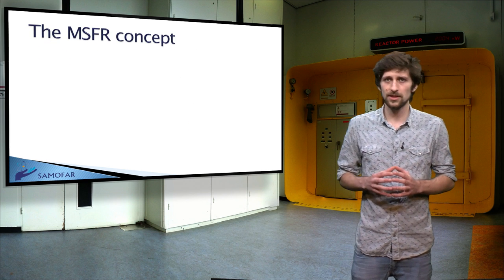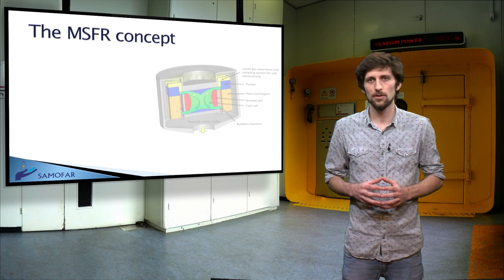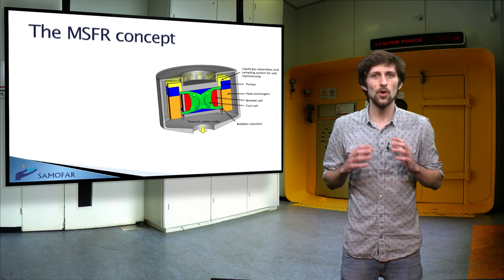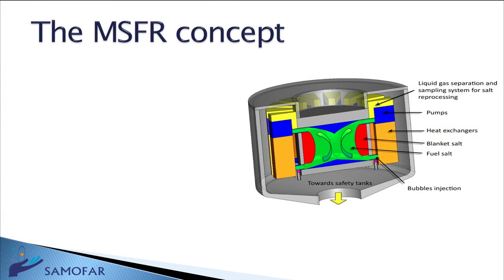The Molten Salt Fast Nuclear Reactor differs from other fast spectrum reactors by the liquid state of its fuel. This particularity leads to higher safety features and more flexibility. The molten salt, a fluoride-salt mix in which fertile and fissile nuclear materials are dissolved, serves as both fuel and heat transfer fluid. It circulates in a sealed circuit comprising a central primary vessel without moderator — the core — where the fuel heats up, and 16 pumps and heat exchangers where the fuel transfers its heat to a secondary circuit.